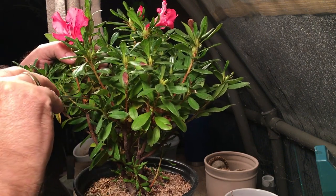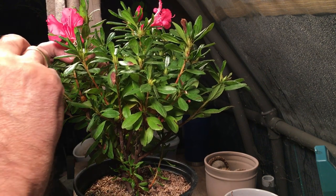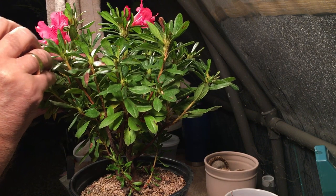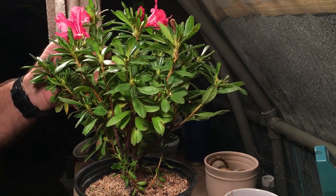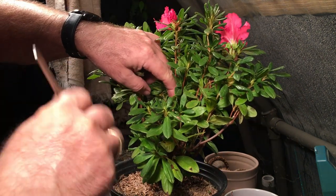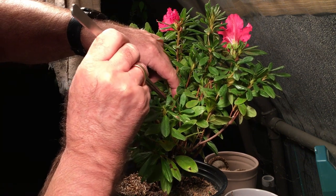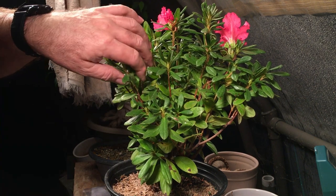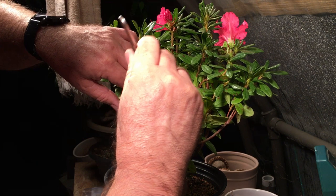I also did the same thing with some Epsom salt, and I'm going to do it with chicken poop - I found it on Amazon. There's a yellow leaf here so I'm pulling it off, trying to pull the yellow and the dead ones.